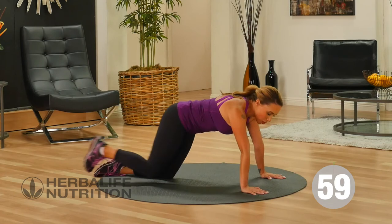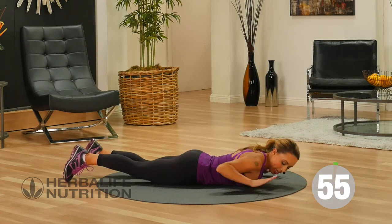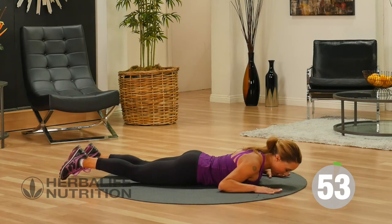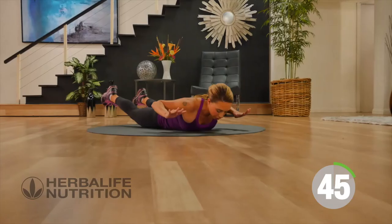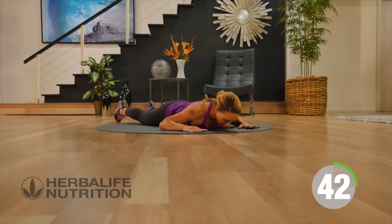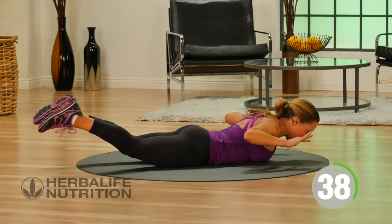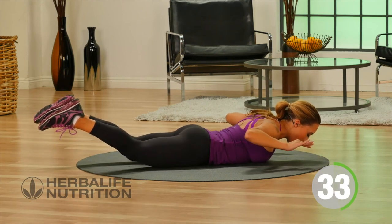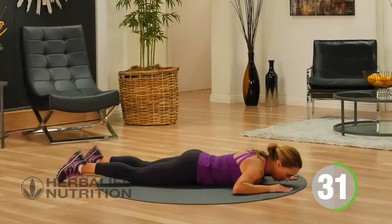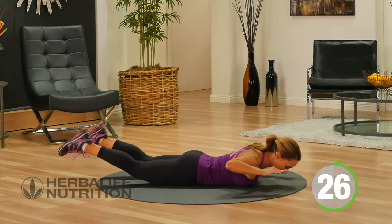Our next exercise is a modified superman, and that works the muscles in the lower back. You're going to keep your hands by the sides of your chest, and all you're going to do is tighten the glutes, lift the feet just a few inches off the floor and your hands a few inches off the floor, hold for a second, and then lower back down. This is another one of those really subtle movements, but we really want to strengthen the back whenever we're working our abs. Your core includes your ab muscles and your lower back muscles.